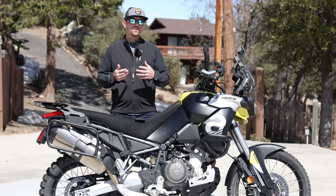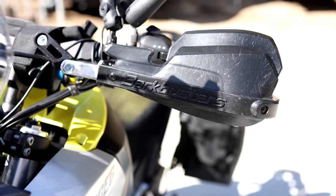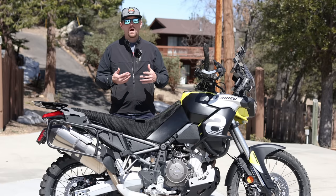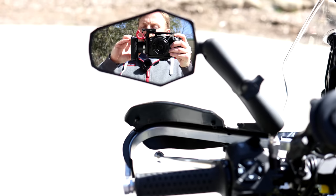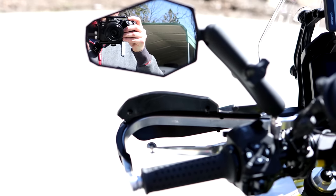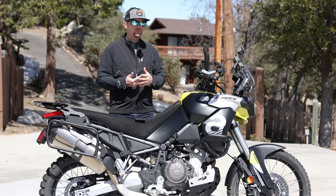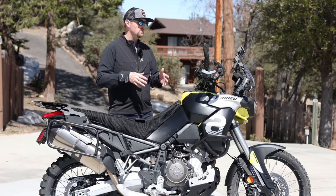Now hand guards. I usually always put a metal wraparound hand guard on my off-road motorcycles. The reason is when you drop or crash, you're protecting not only your hands but also the levers and handlebars from any sort of damage. If you've ever broken a clutch lever on a ride like I have, it's really a bummer — it's kind of difficult to ride without that clutch lever.